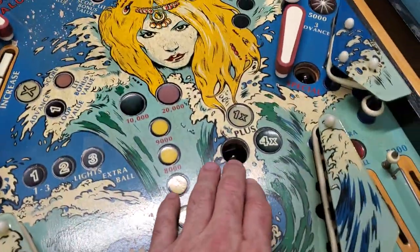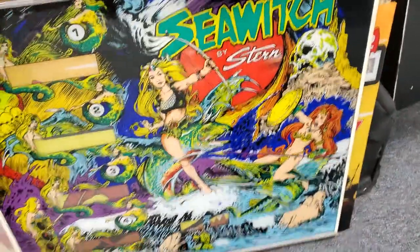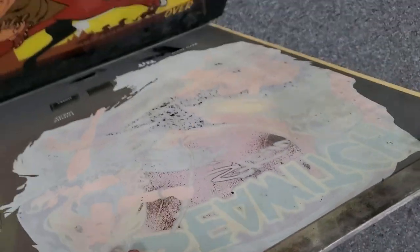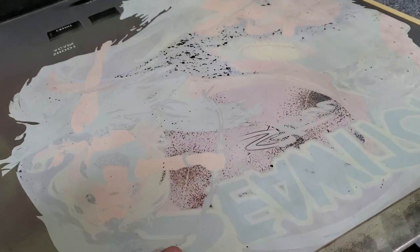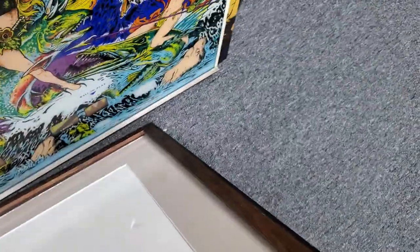We've got problems. Some of the inserts are all cupped and missing. The backglass doesn't look too bad from the front, but if you look from the back you can see we've got flaking. I've already triple-thicked it so it's pretty well secured, but you could see it was starting to come delaminated — now it's stabilized.